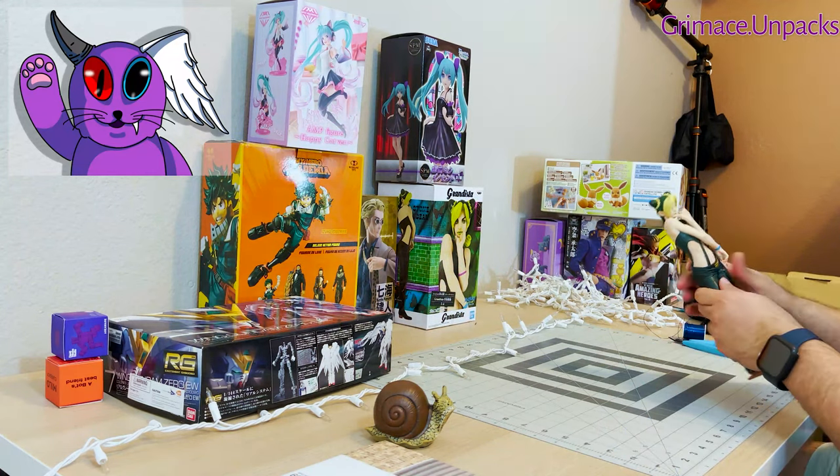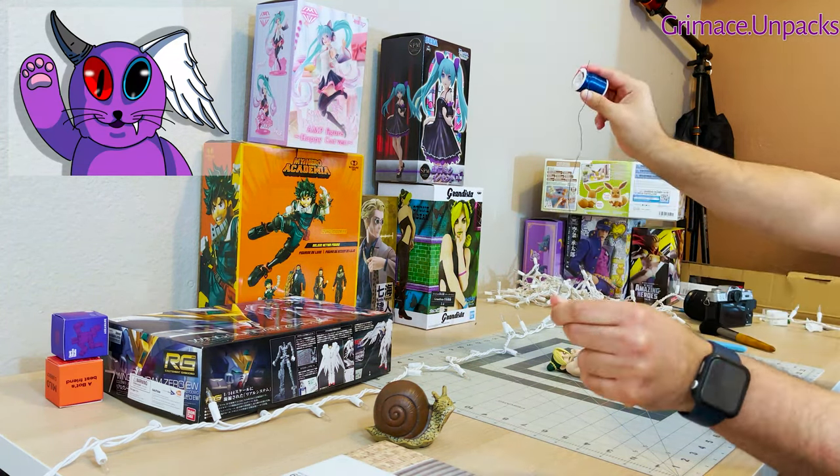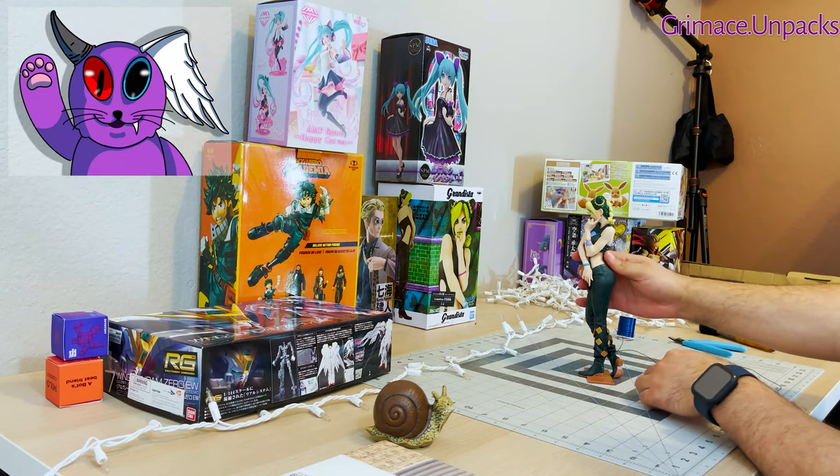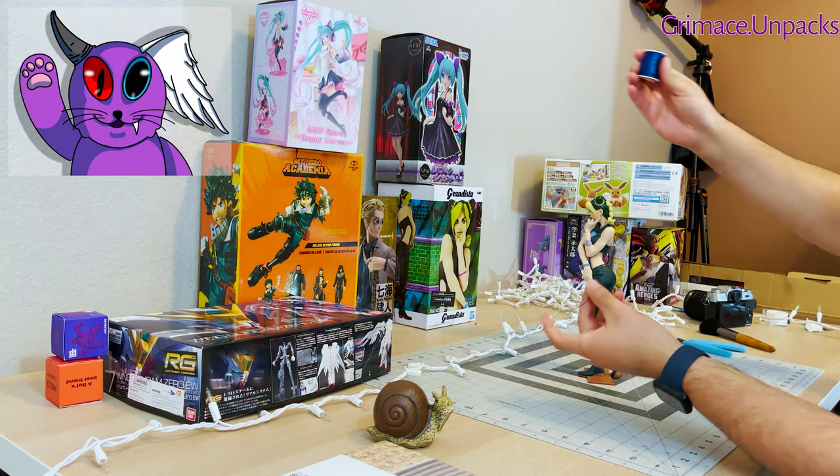If you watch this series, you'll know that Jolene has an ability where she can control what can be described as psychic threads. In the anime, they appear as blue, so I decided to buy a small set of blue wires.